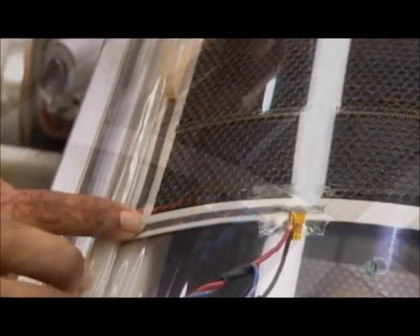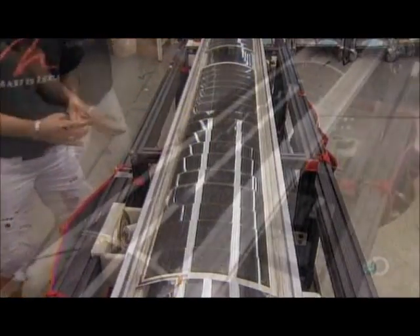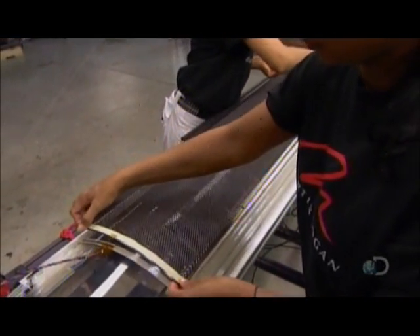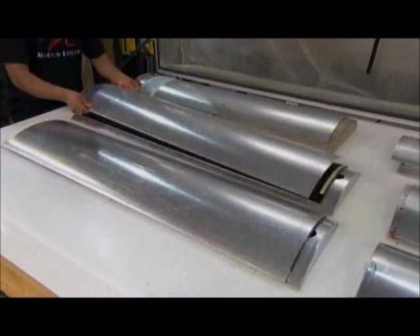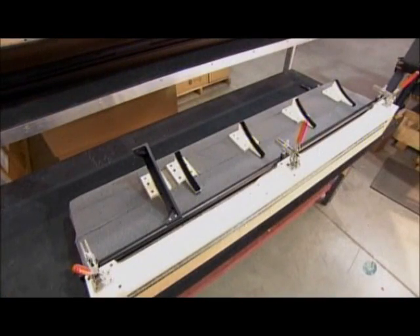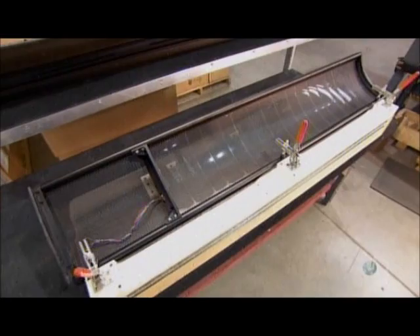She applies more double-sided tape to the other side of the diaphragm and peels off the backing. Workers position the second speaker panel on the diaphragm and align its fine mesh with that of the panel below. They place the speaker sandwich in a metal capsule to vacuum press it together, then frame the speaker with an aluminum border and add a strut to the middle for reinforcement.